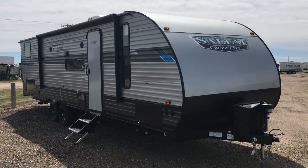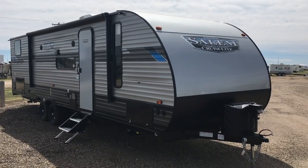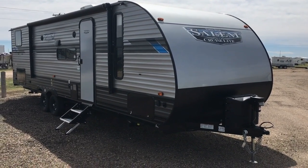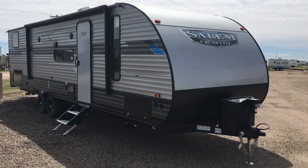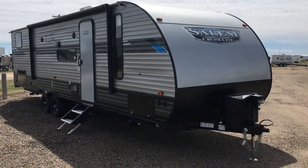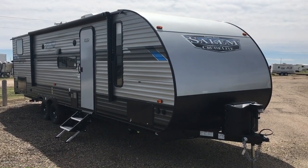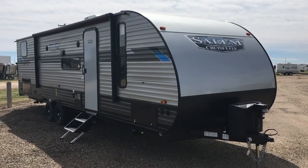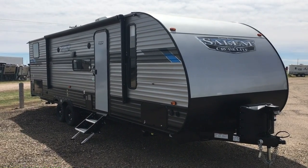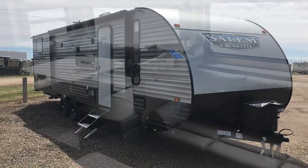Hey guys, this is Cory with Custom RV in Amarillo, Texas, and today I have another new arrival to show you. This is the 2020 and a half Salem by Forest River, model 273 QBXL. It's a quad bunk unit with an outside kitchen, comes in about 5,500 pounds unloaded, and is approximately 34 feet in length. We'll jump inside, take a look at the features there, and then come back for the outside.